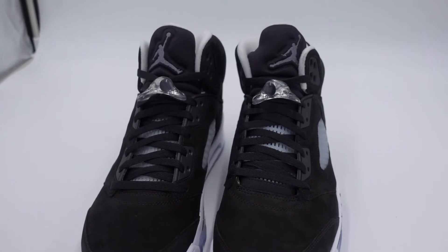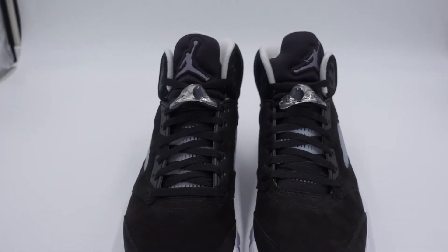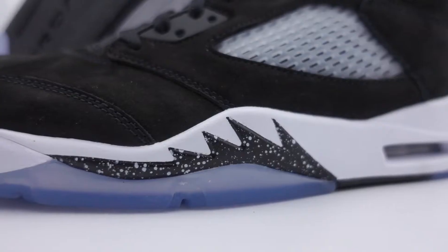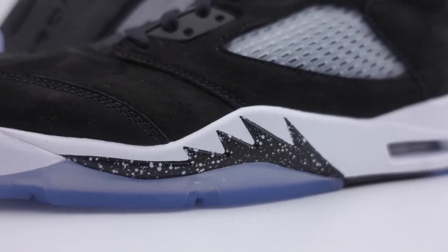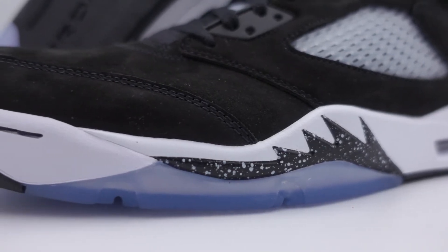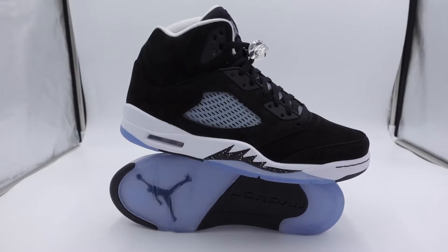Now this Jordan 5 is basically the exact same shoe as the Jordan Oreo that released back in 2013. Back then, the Oreo 5s retailed at $170. As you can see, this shoe has an all-black suede upper, a clear cage on the middle of the shoe, a white midsole, black shark teeth with paint splatters, and the icy outer sole.